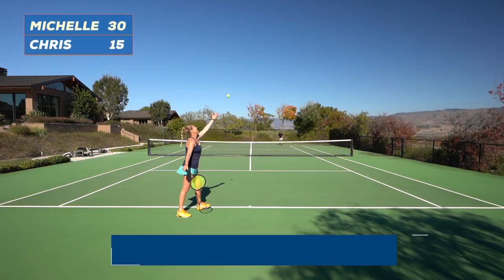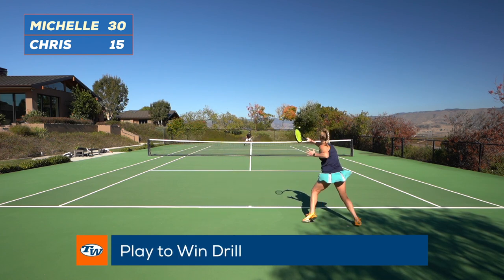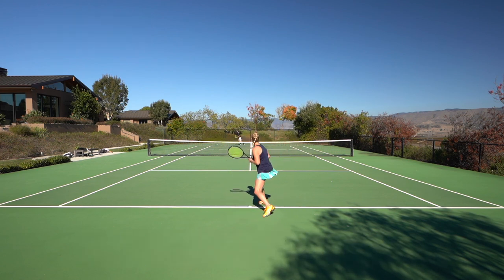Hi, I'm Michelle with Tennis Warehouse and I'm here to teach you one of my favorite drills. I'm going to call it 'Play to Win.' This is specifically for when you're working on point situations, because a lot of times in a pressure situation I play to not lose instead of playing to win. This really helps you step up and take advantage of the situation.